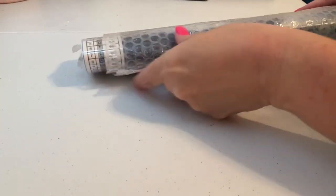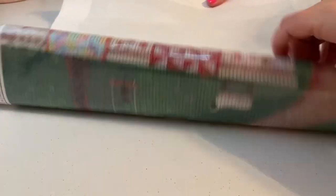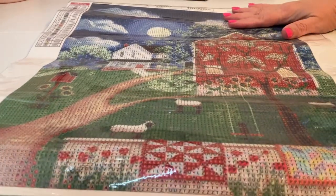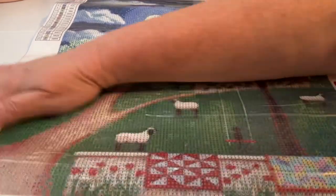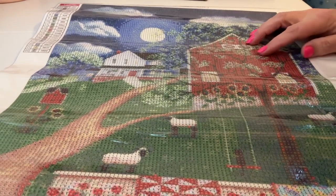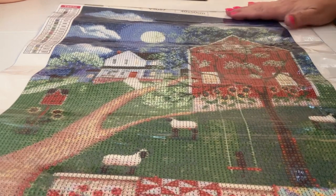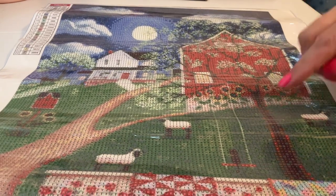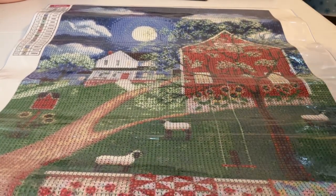The next one looks bigger — yeah, it's a 40 by 50. Let me get it out and flip it over. Oh, how cute! Isn't this adorable? It's got a little farmhouse and a barn, a bright moon — this is so cute — and little sheep. Oh, this is adorable!